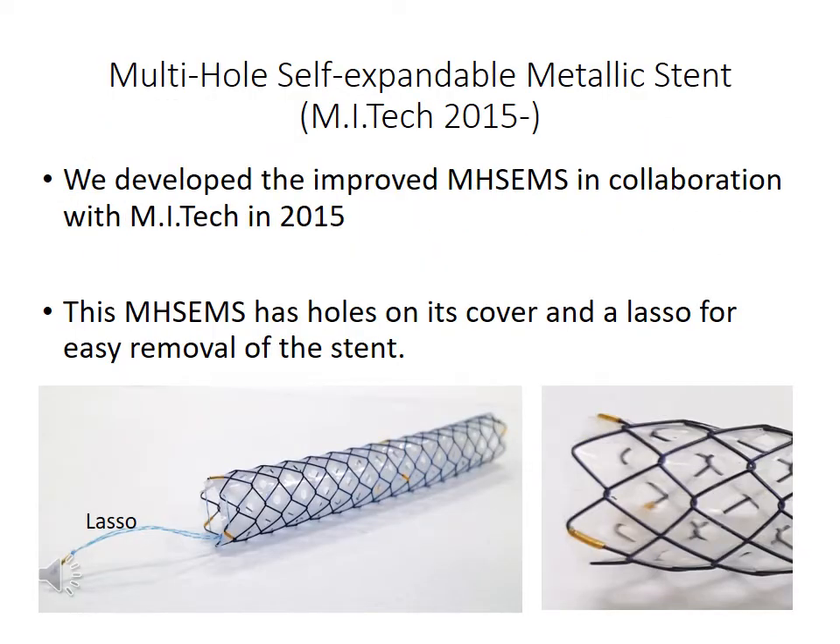In 2015, we developed a new version of the multi-hole stand in collaboration with MITech. This stand has a hole in each cell and has a lasso for easy removal of the stand. We can easily remove the stand if a problem occurs, such as cholangitis that develops just after the stand is deployed.